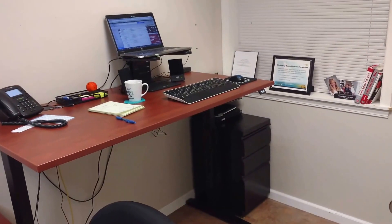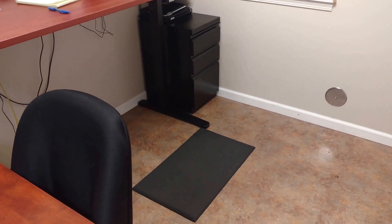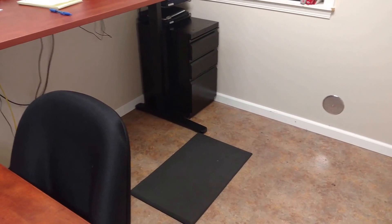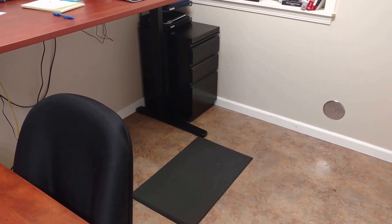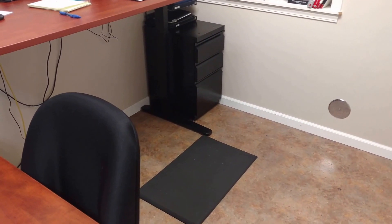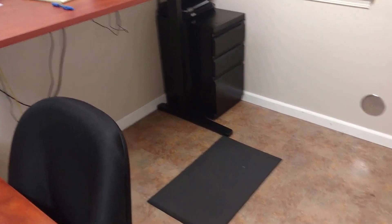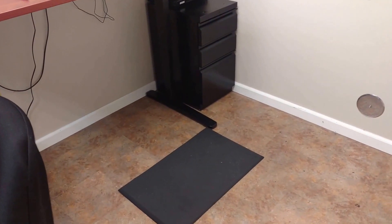So I got this brand new stand-up desk. It's awesome, I love it. The pad that I've got for it to stand on — originally when I started using it, it was just sliding around all over the place. I've got a vinyl floor here, so it was really annoying me because every time I turned around or moved around a little bit, the pad was slipping around.